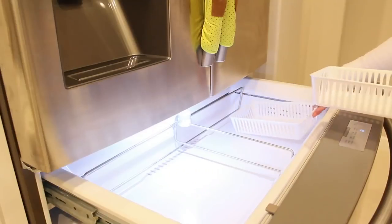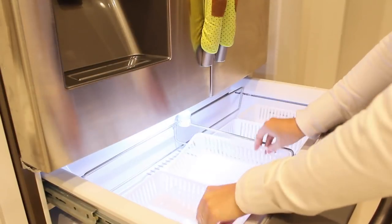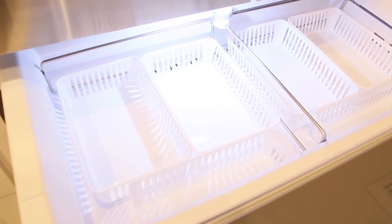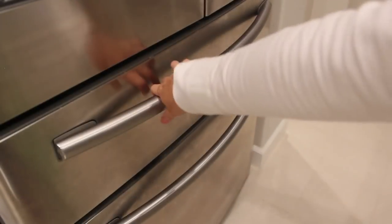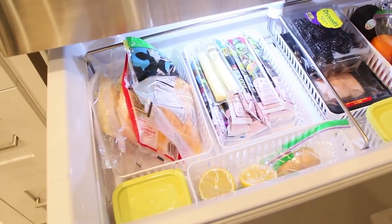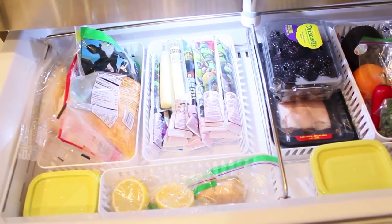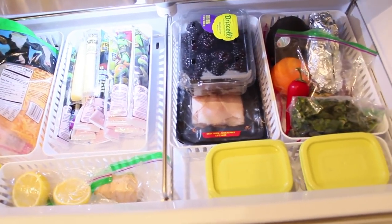They're kind of flimsy but they don't need to be super sturdy. I just needed something to separate the food items. Once I put all the food back, this was the result — and what a difference from how it was before. I've got all my cheeses in one basket, some yogurt. Basically what's in this drawer is stuff that we need to eat right away or that we eat often.